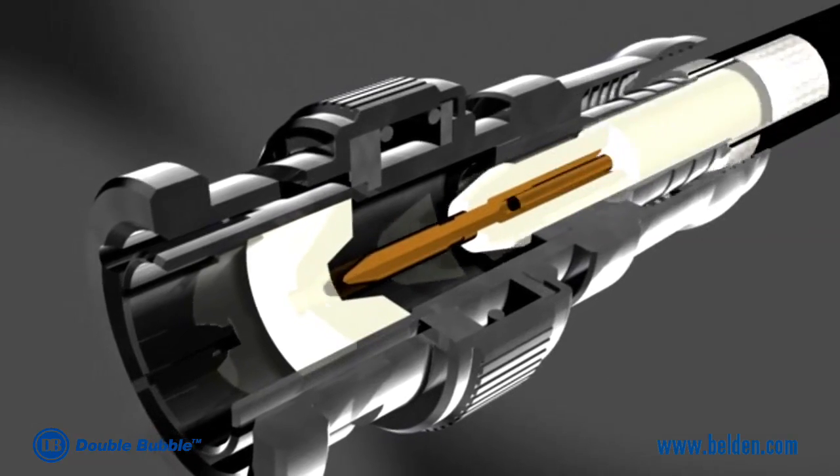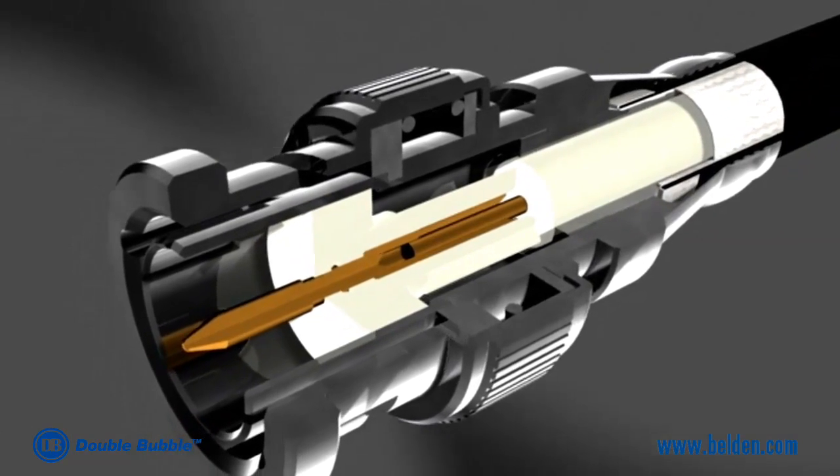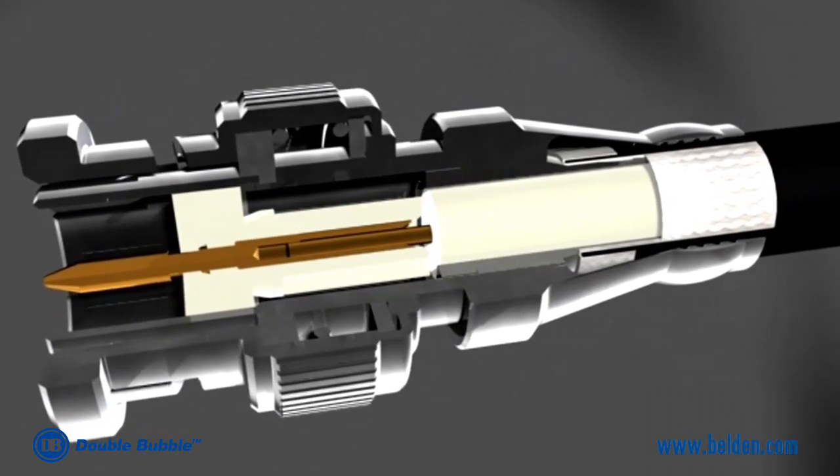The patented sliding pin, featured in BNC and RCA connectors, creates a non-blind entry and eases the process of inserting cable into the connector.